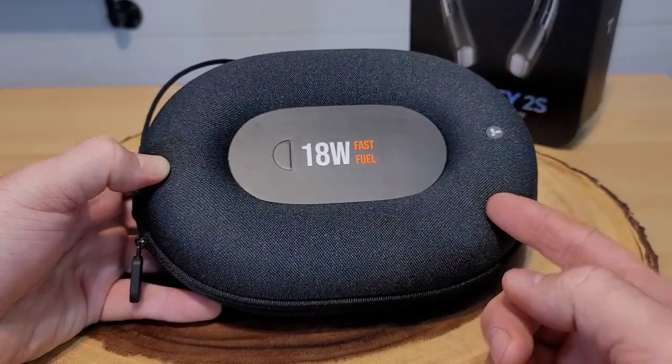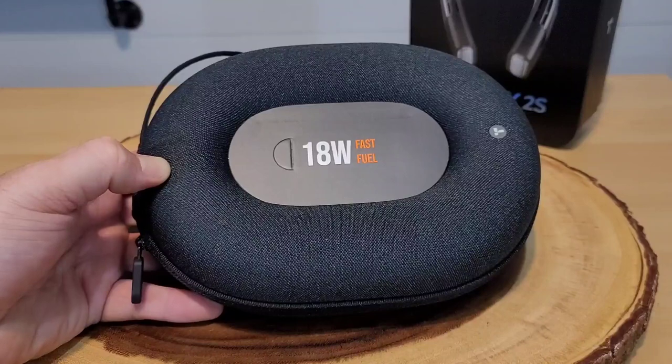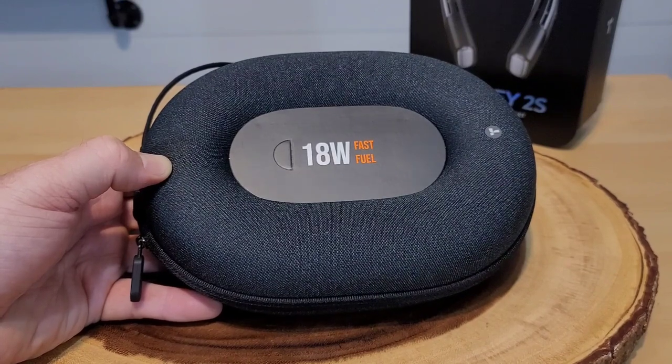Let's get right into this review to see if it's truly a neck air conditioner. I was really impressed with the packaging when I was unboxing it. We actually have a hard case holding our neck fan. I have a few neck fans and neck heaters and none of them have come with a case — that's pretty cool.